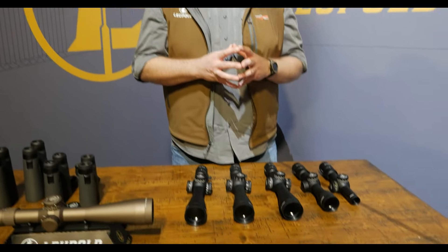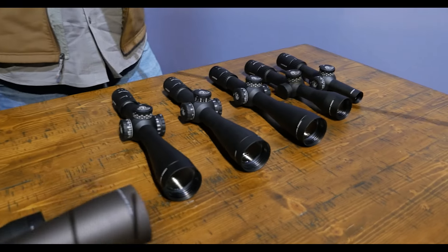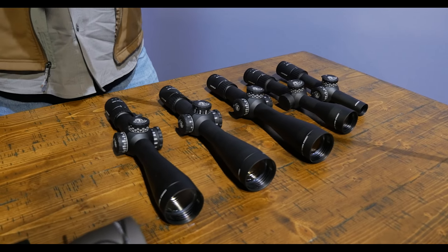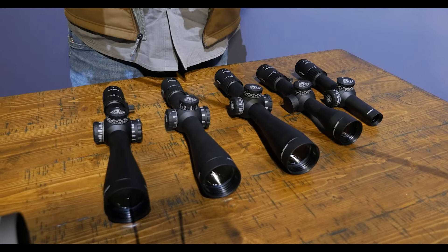First up is the new Mark IV HD family of rifle scopes. When folks hear Leupold and Mark IV, they think the original Mark IV — that legendary scope from the 80s, served on battlefields across the world, a fantastic scope. But all we've really taken from that and given to the Mark IV HD is its name and the rugged reliability.